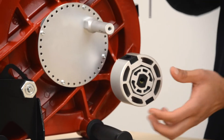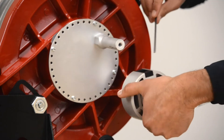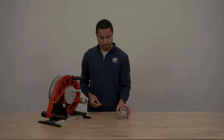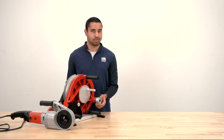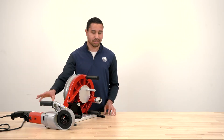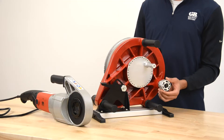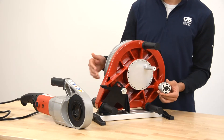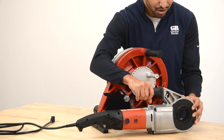You can take the adapter off using a three-millimeter metric Allen wrench — just unscrew the screws on each side and it will slide right off, then you can slide on your 11R threader. Once you have the appropriate adapter on the bender for whatever threader you're using, whether it be 11R or 12R, you can slide on the pipe threader.